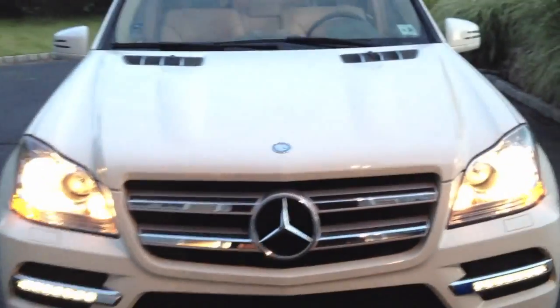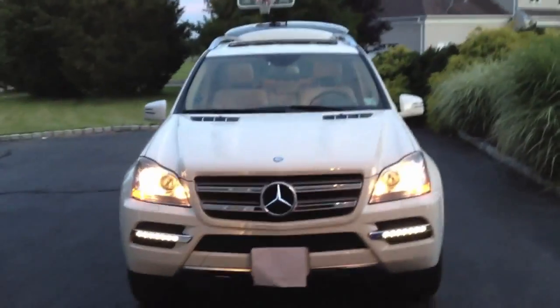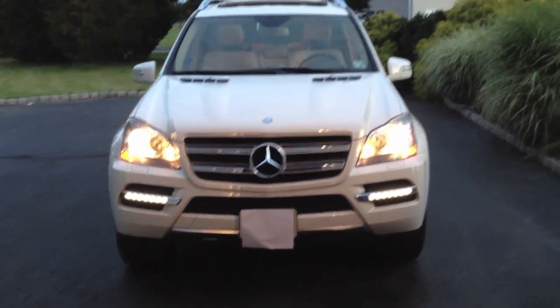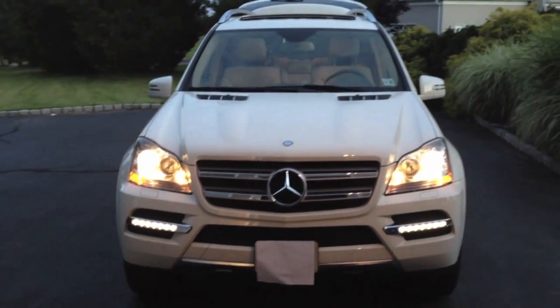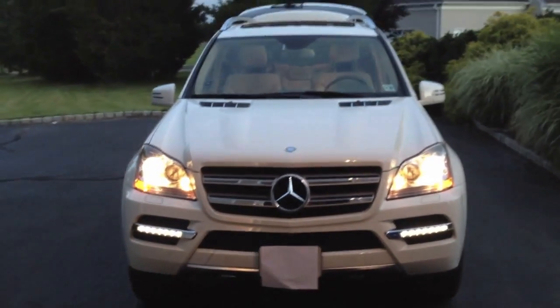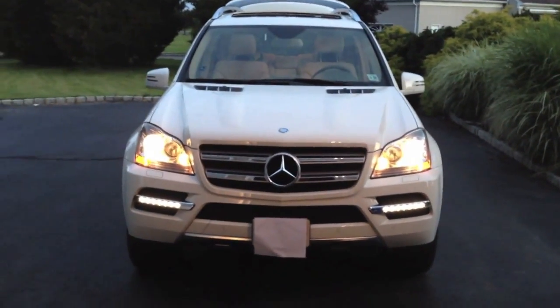I'd like for you guys to please comment, rate, and subscribe for more awesome videos and reviews. This has been Brandon with a car review — this is actually my first car review. I have a Cadillac CTS sedan coming soon, so if you rate and comment this video, I will upload that ASAP. Thank you very much, guys.